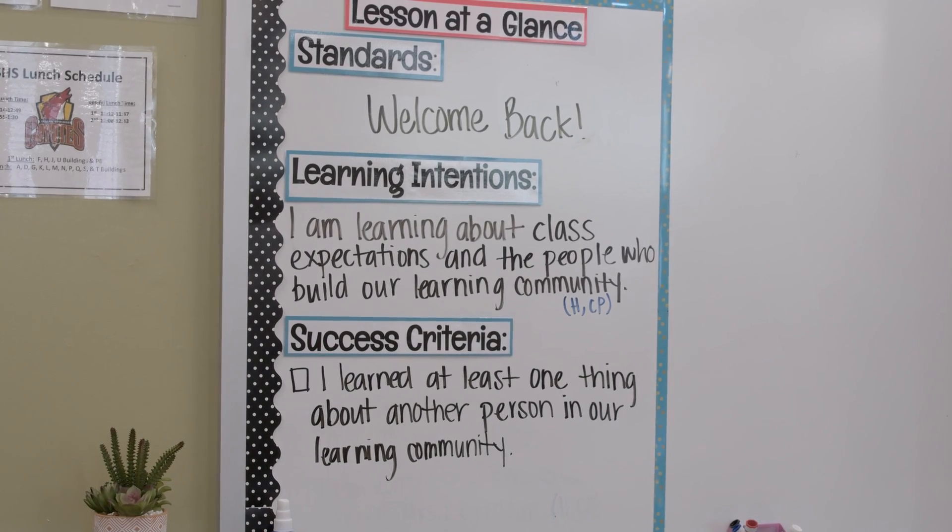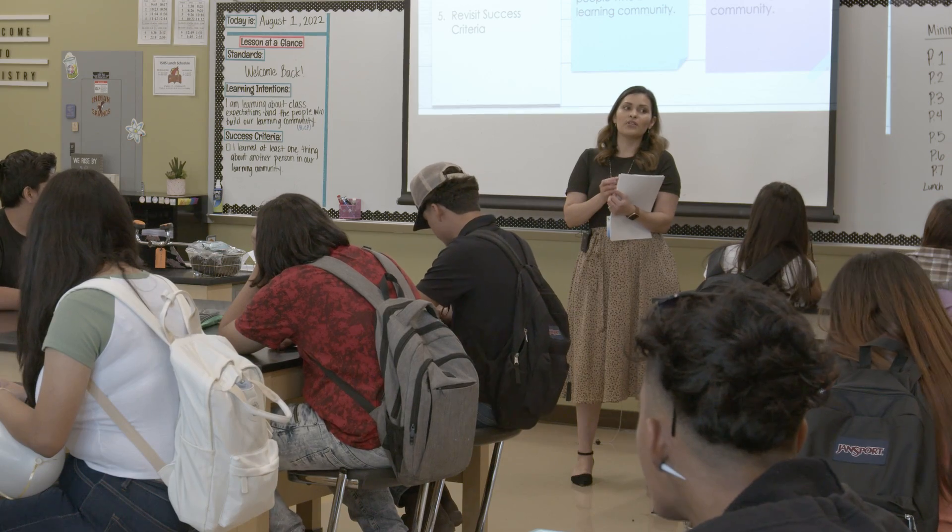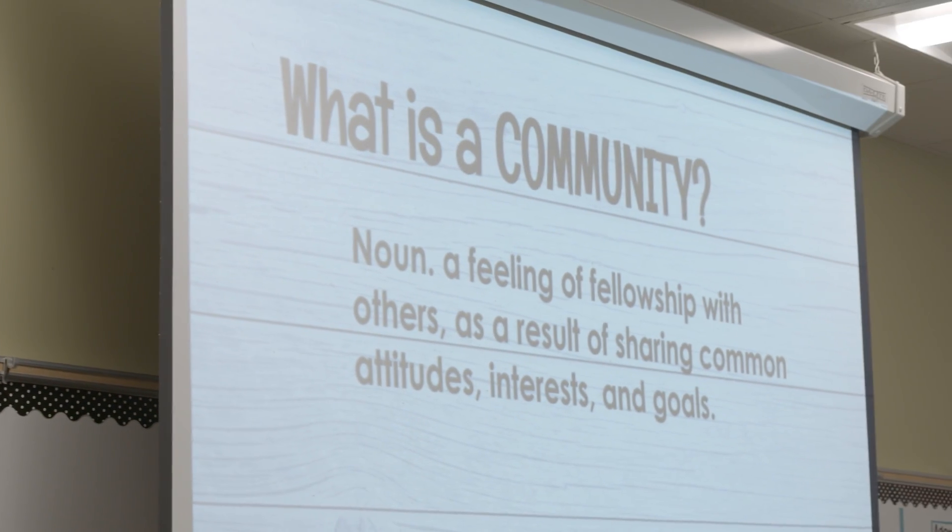Our learning intention for the week is that we're getting familiar with expectations — learning our class expectations and getting to know the people in our learning community. My goal for students in the first week of school is to create a comfortable, friendly environment where they feel comfortable. I really focus on PBIS and making sure they establish a sense of community in my classroom.